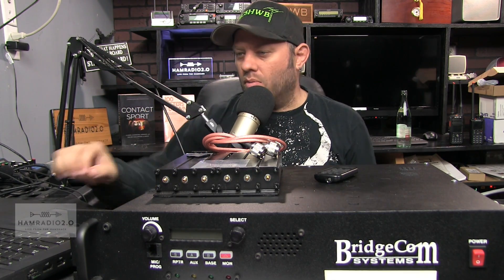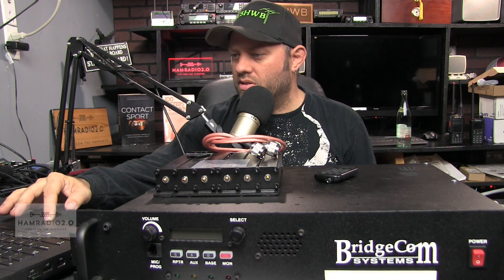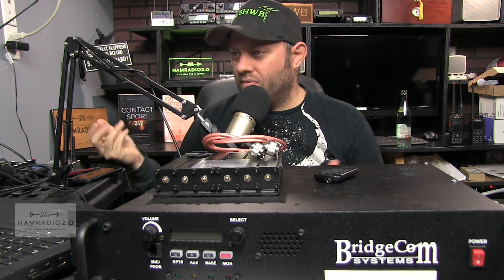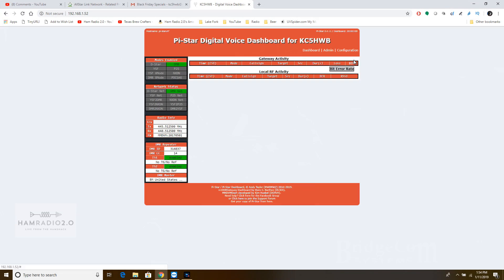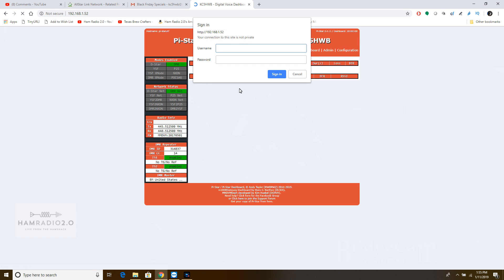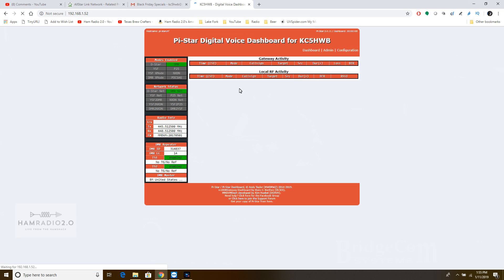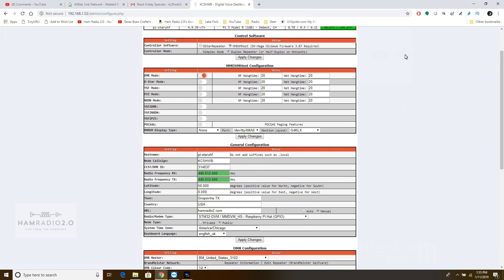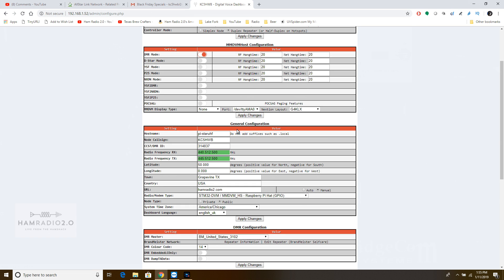So I took the Pi Star back in and plugged it into my switch in the house, and this is what it looks like right here. We log in to Pi Star the same way we always do. I didn't change the password on it yet — I probably will once I get this thing set up permanently. These are your general configuration settings. The hostname is Pi-Star UHF.